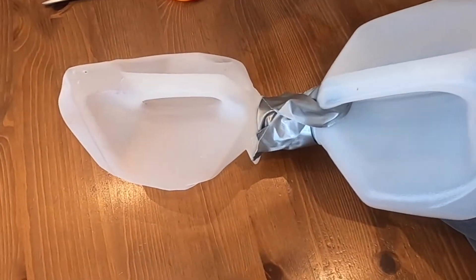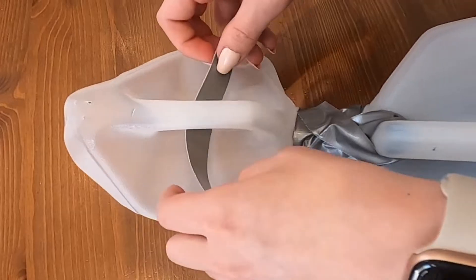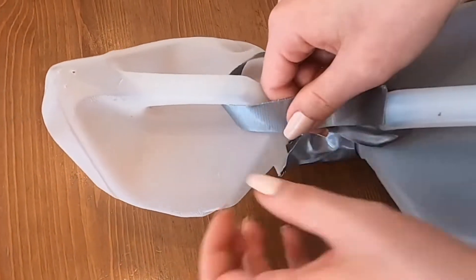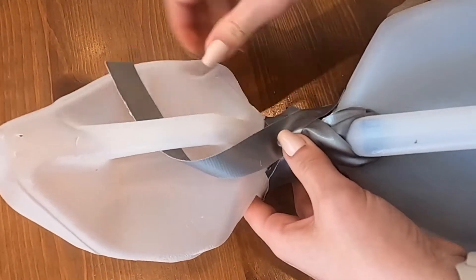Then you're just going to do the same thing on the top — take it and put it about halfway down and you just cross them over each other again just to make sure that they're together.